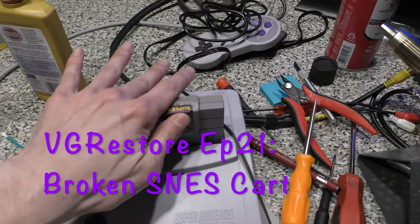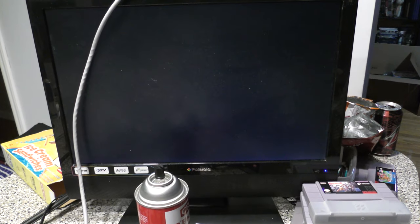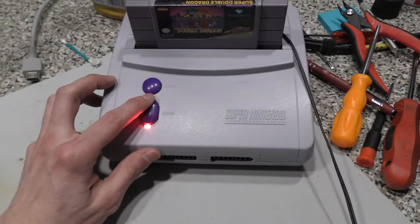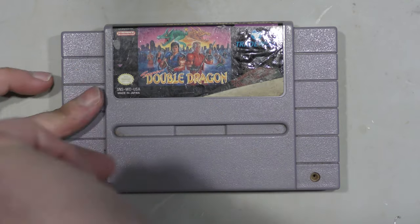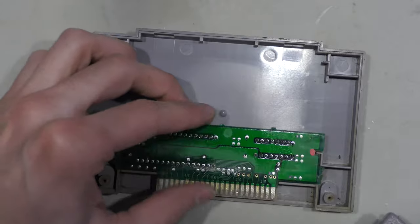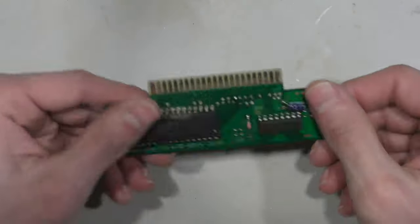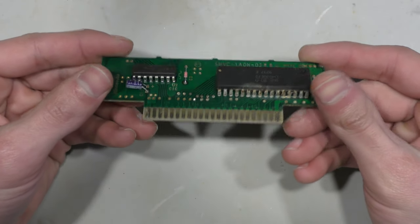Welcome back. Today's episode I'm going to be taking a look at a Super Nintendo cartridge. This cartridge came in and every time I turn it on it just gives me a black screen, so I've got to crack this open and see what's going on. The last two cartridges I fixed came from the same lot and they really did have faults, so it's not just a matter of cleaning. I suspect there's something broken on this cartridge.